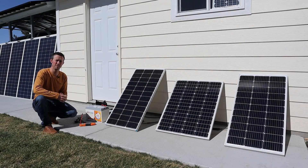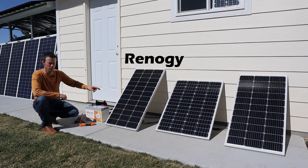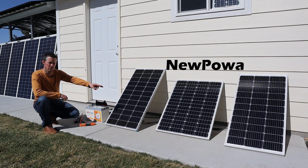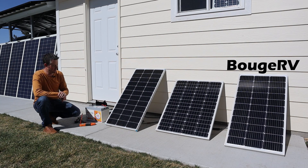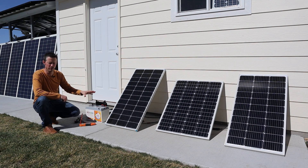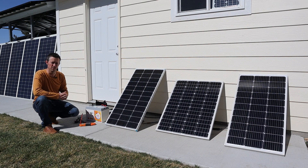In the video today we'll be testing three different 100 watt solar panels. We have Renogy's 100 watt solar panel, in the middle a 100 watt panel from Nupawa, and on the end a 100 watt panel from Boujard V. We'll be testing each panel individually for the VOC and then for peak power — voltage and amps on each one — and then put them all together in parallel to see what happens.